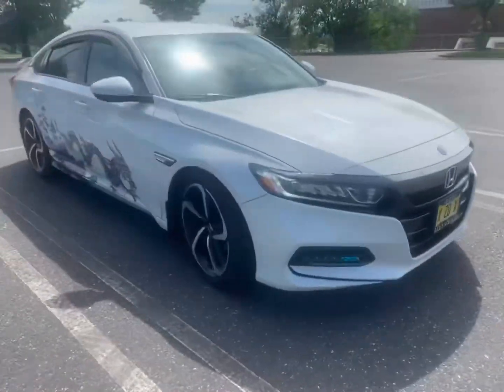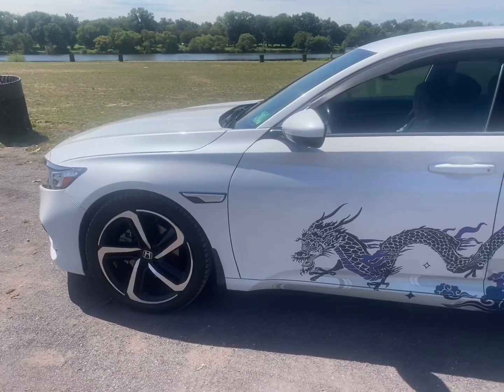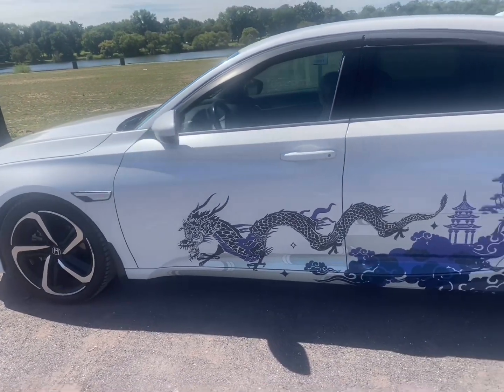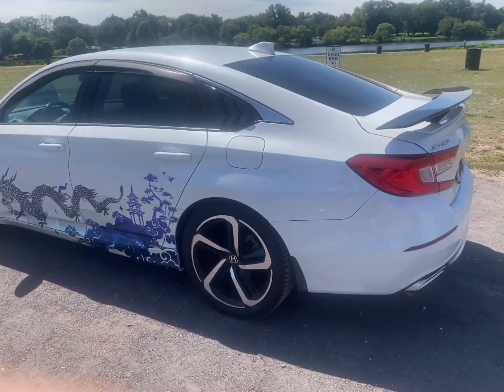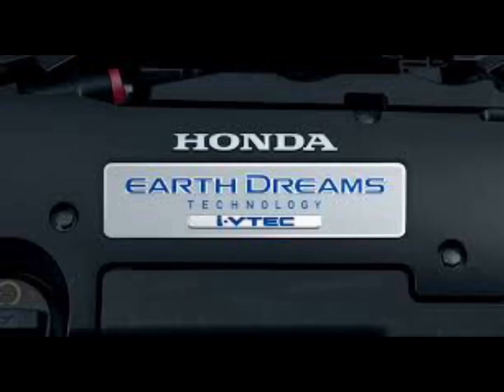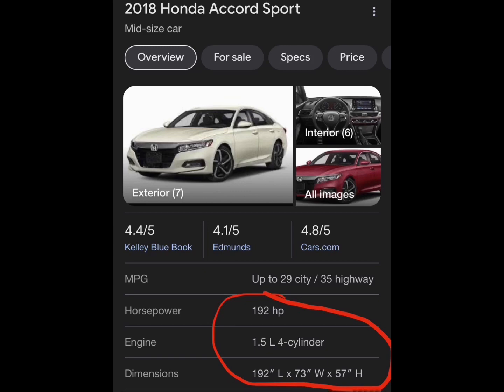This 5-year review represents our current situation with the car — we've only driven about 30K miles. This specific model is a 1.5 CVT Sport trim and it weighs 3,208 pounds. The engine is a 4-cylinder turbocharged VTEC by Earth Dreams, putting out 192 horsepower and 192 lb-ft of torque.